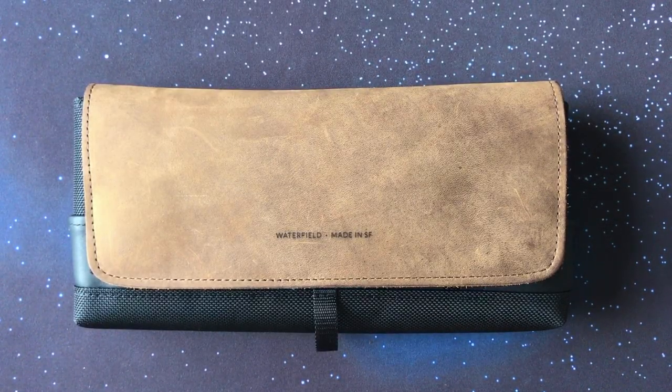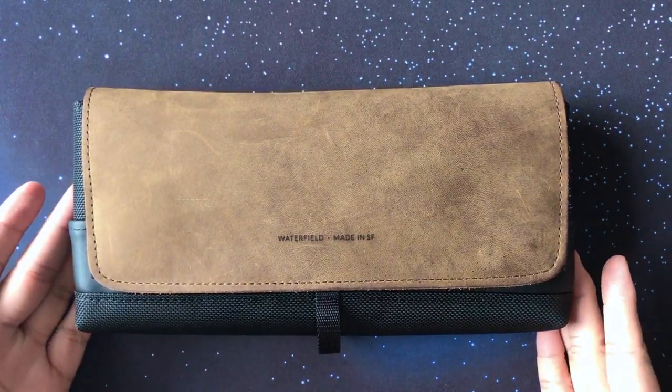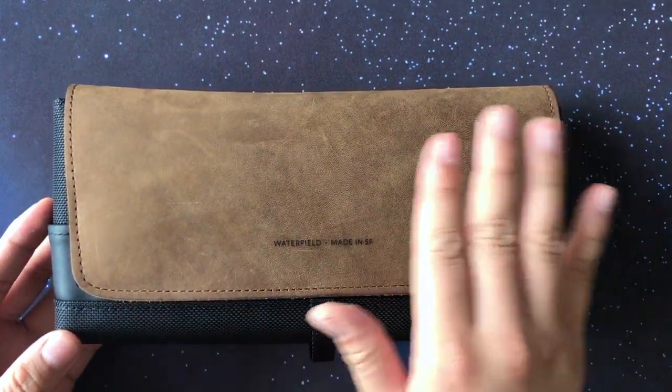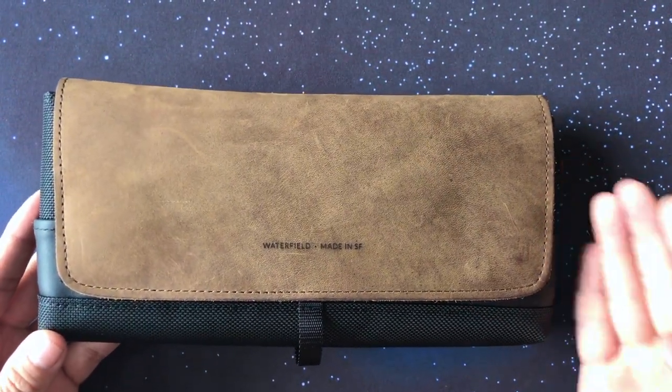Hi guys, welcome to the very first SwitchCast video feature. My name is JV and today I'll be reviewing the Waterfield City Slicker Nintendo Switch case. Right from the get-go you can see that it has a subtle but professional aesthetic — you can't even tell it's a case for a game console.